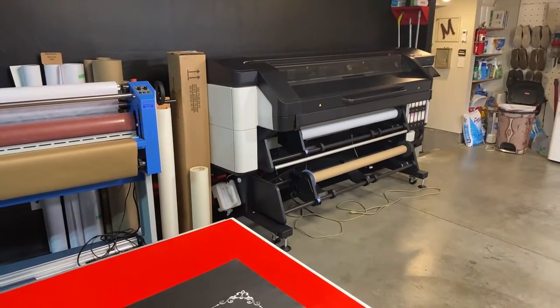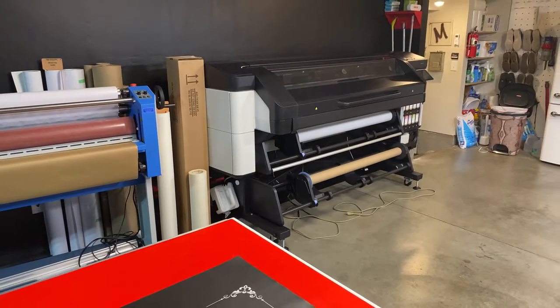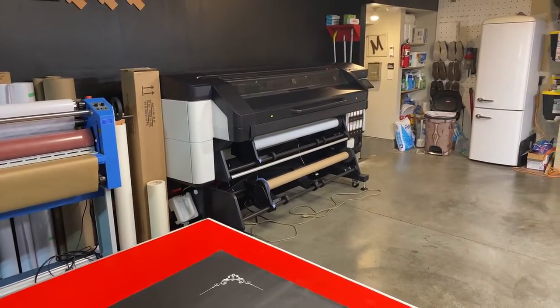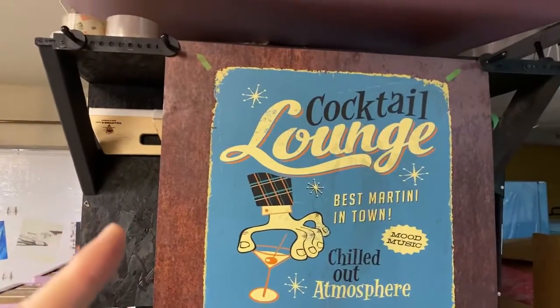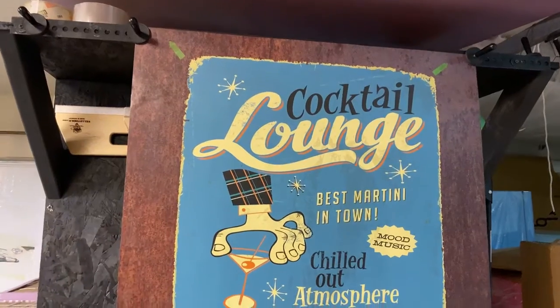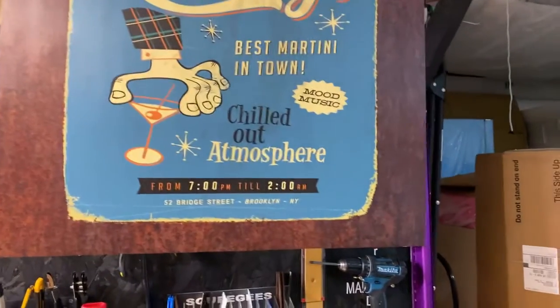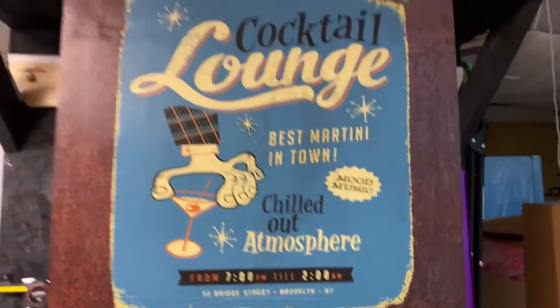All the prints we print out are on that printer right there — it's the HP Latex 700W series printer. We do really high quality images on there. We also use 3M air release vinyl with a matte sheen, so you can see the quality on that right there.